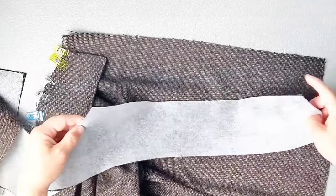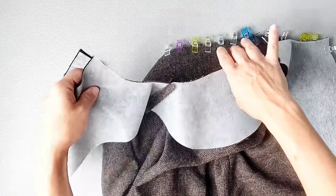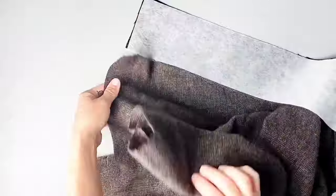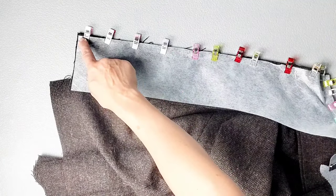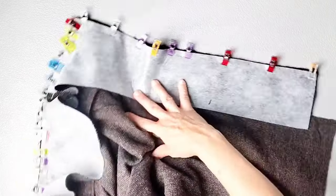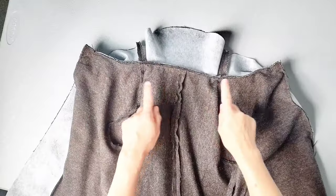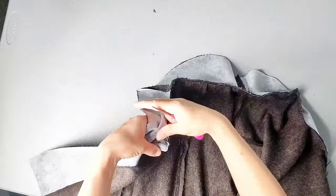Now with right sides together, we're going to pin the facing to the center front. Then we're going to continue pinning this back facing along the neckline, adding the facing to this collar pinning that we did earlier, matching your notches and pinning in place. Continue pinning your front facing down the opposite center front. Once we have that facing pinned all the way around, starting from one bottom edge of the front facing, sew with a 1/4 inch seam allowance all the way up and around the collar area and down the opposite front facing to the bottom of the center front. Once the facing is sewn all the way around, clip the corners at the top center fronts and then turn the facing right side out, poking out those corners.